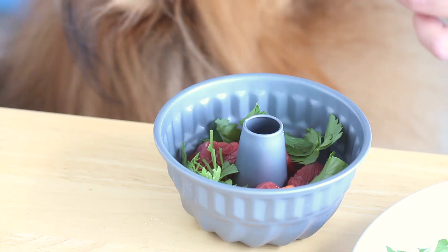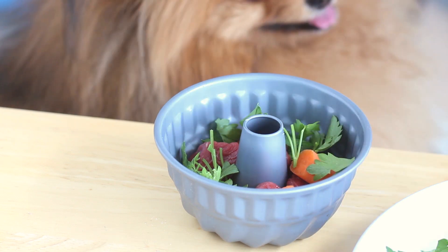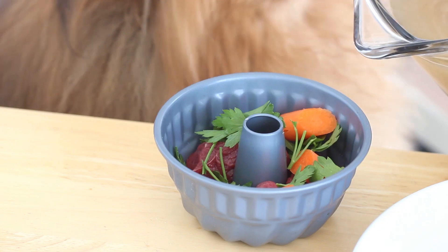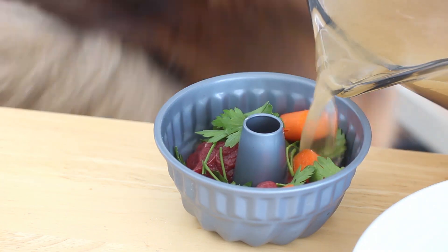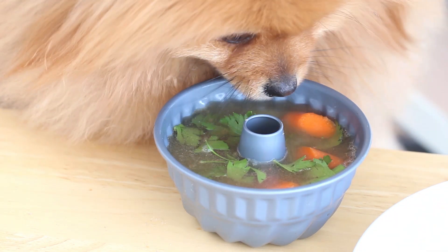For the savory version that Paddington is helping me make, we are adding some raw beef chunks, some baby carrots, and some fresh parsley. The beef is like the holy grail for them, and parsley is good because it freshens their breath, so it's a nice little green addition.